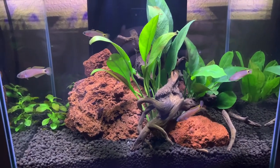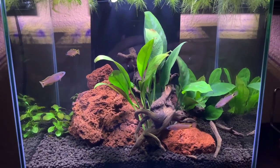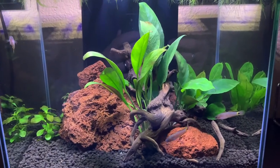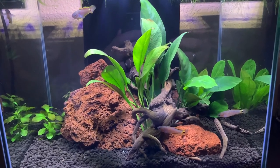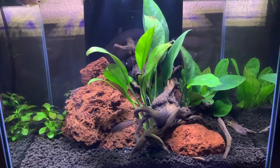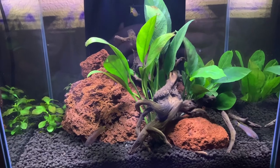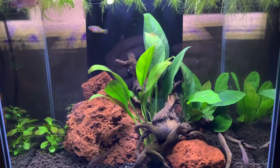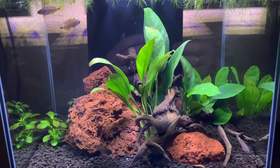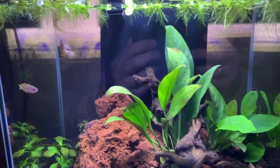You absolutely have to have a lid on this tank — these guys are jumpers and I found that out very quickly. I had an air stone in here the first couple of nights and one of the males jumped right out of the back of the tank. I didn't see it happen; I saw him floundering around on the floor and thought he was going to be a goner, but after about an hour or so he was acting fairly normal.